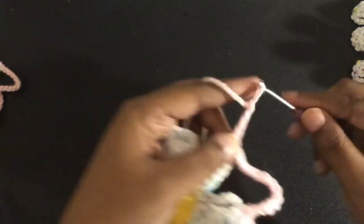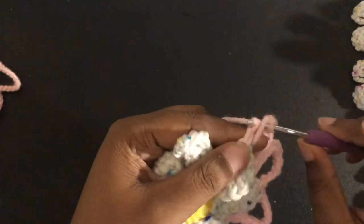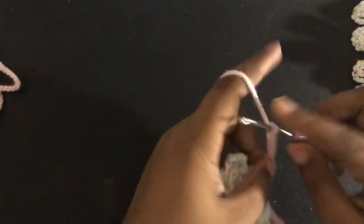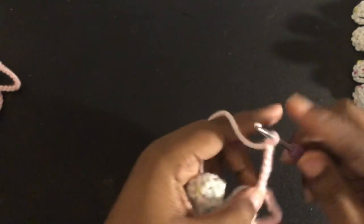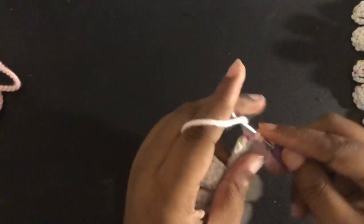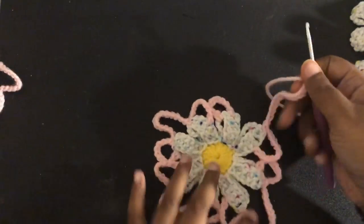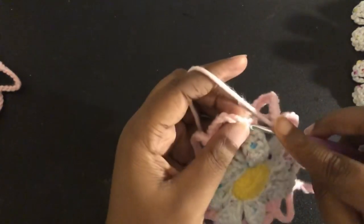So again, we're going to chain 7, do an extended double crochet, then yarn over and treble crochet the other side, chain 7 again, single crochet to the top. Now chain 13, single crochet there. You're just going to want to finish this until you reach the end. Once you get to the very end of your petals, you should end off with a chain 13, and all you're going to do is slip stitch to the top of that single crochet.